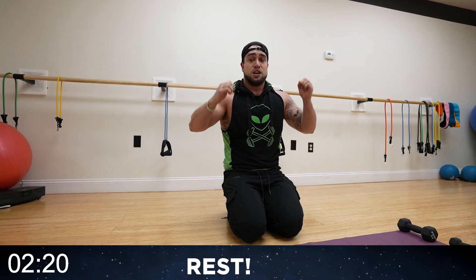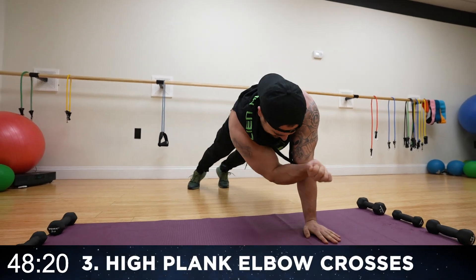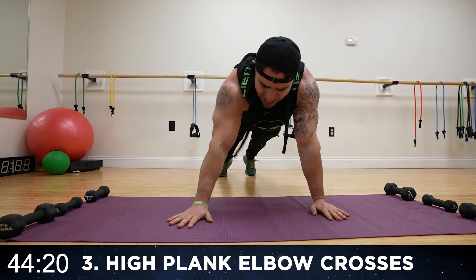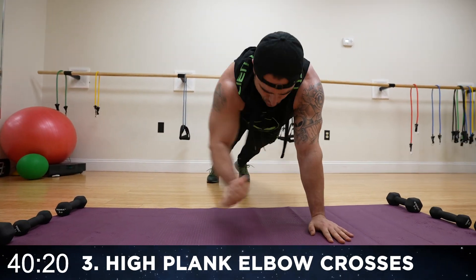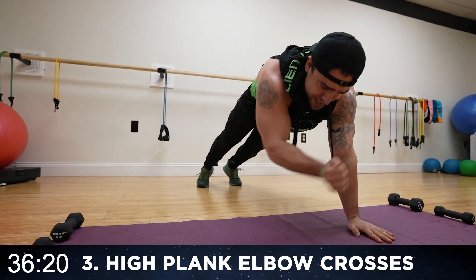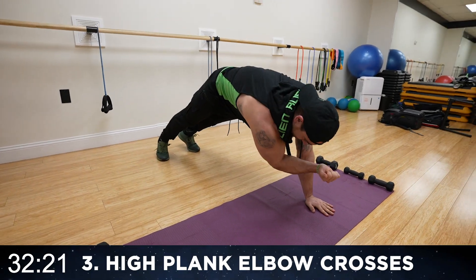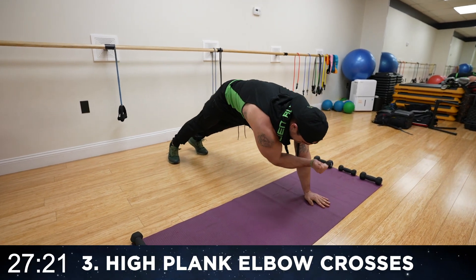Relax. 10 seconds of rest. We're going to high plank elbow crosses. You're going to be passing your elbow across the body, tapping your body. Round three — bring that elbow across. Try not to let your upper body rotate. You're just bringing that elbow across the body in a high plank position. This may not look too hard, aliens, but that chest is under constant tension. Really squeezing, trying not to rotate — your inner chest is getting fried.